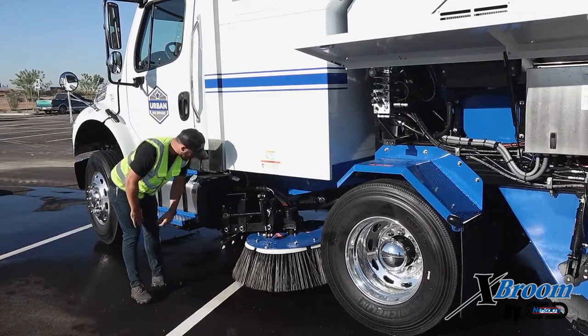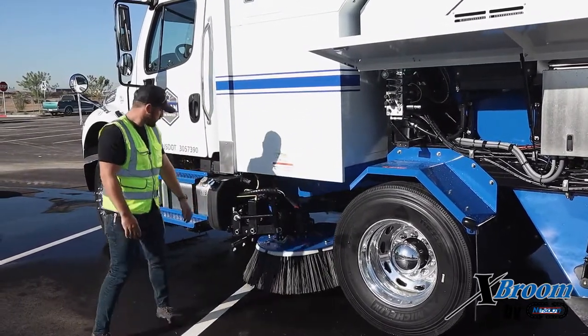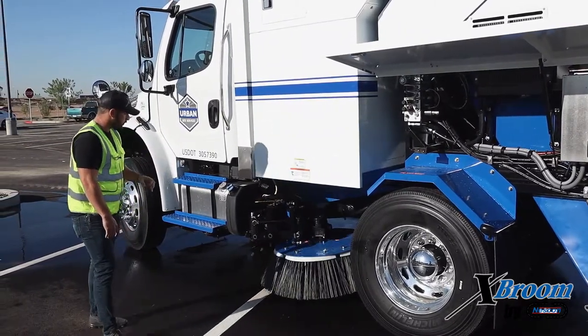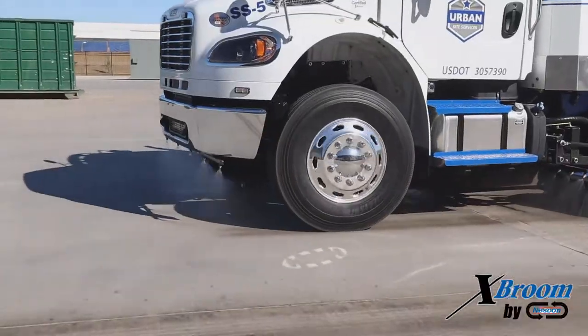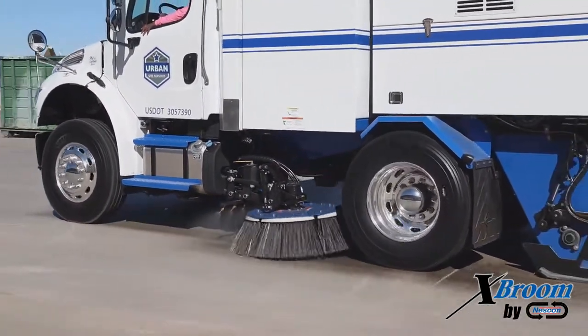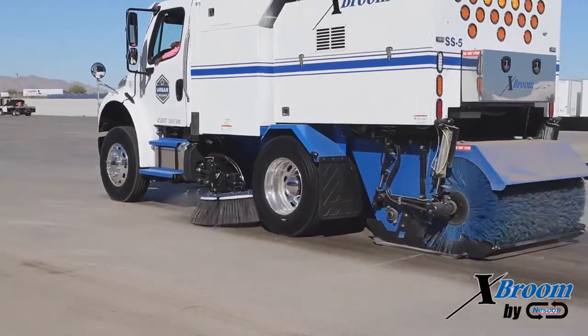Moving on from there, we have our spray bar. Make sure it's free from debris. You're going to want to test it — turn on the spray bar and make sure all of your spray tips are spraying a nice hollow cone. If they're not, you can pull out the spray tip, run air through the front of it, and you'll probably see some contaminants come out of there.